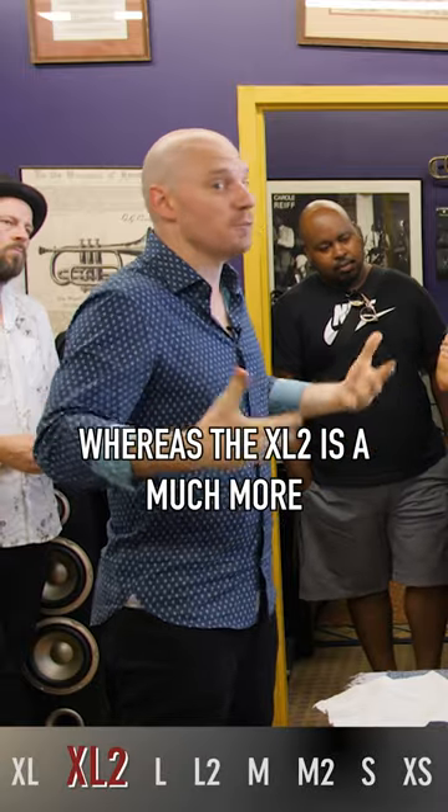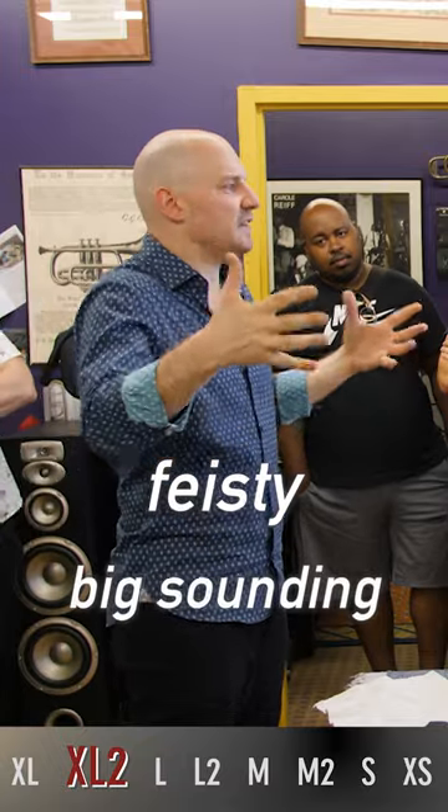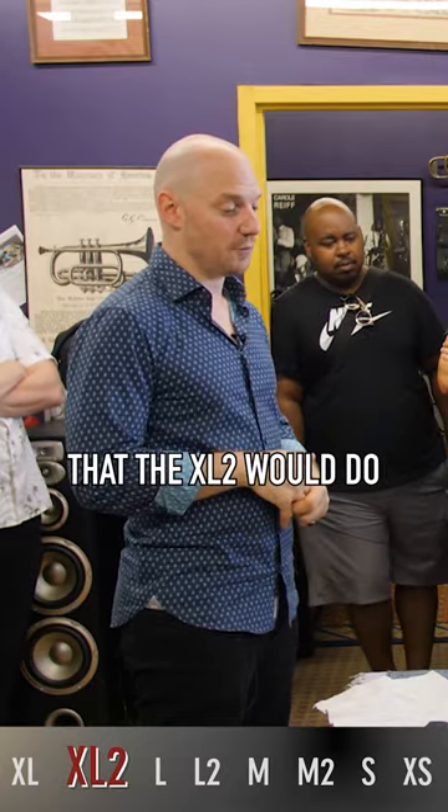Whereas the XL2 is a much more feisty, big-sounding kind of playing — John Williams or Alpine Symphony, all that stuff. And also for jazz playing, the XL2 would do.